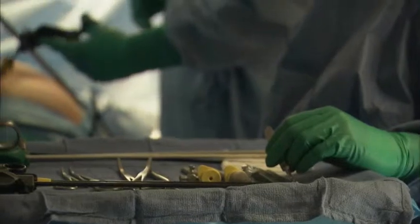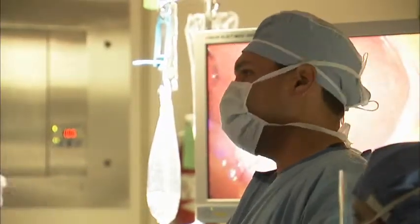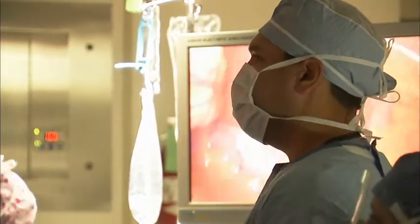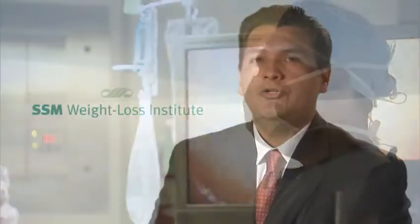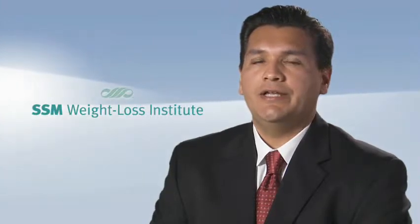If you want to learn more about the differences between gastric banding, sleeve gastrectomy, and gastric bypass surgery, watch our video called Weighing the Options of Weight Loss Surgery. No matter what your health goals, the SSM Weight Loss Institute is dedicated to partnering with you to ensure the quality of life you seek and deserve.